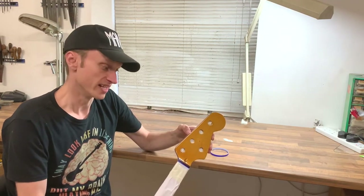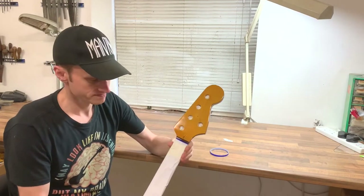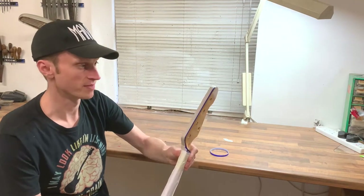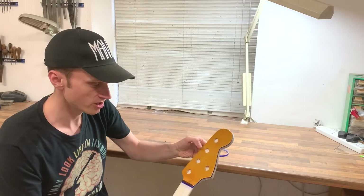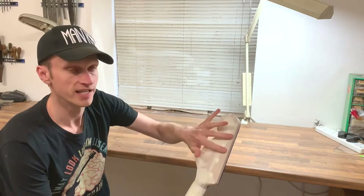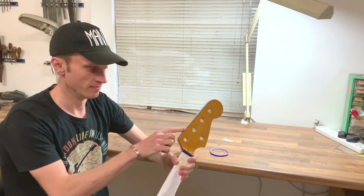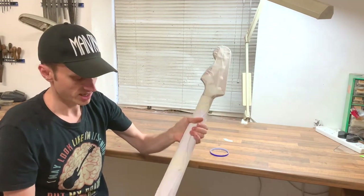With paper tape you'll end up bleeding under and you get a jagged line — it doesn't look good. So anywhere I want a clean edge I've got the blue tape, and anywhere it doesn't matter I've got ordinary paper tape. I've also plugged the tuner holes with some kitchen towel just to stop lacquer bleeding through to the back, because if you just mask it off it'll bleed out on the back. The important thing is blue tape for where you want a fine line, and mask off everything else.